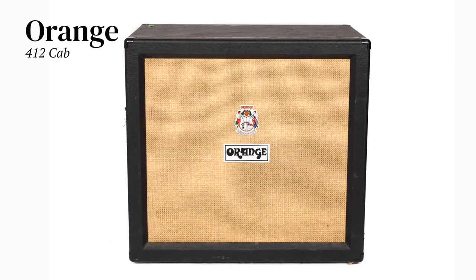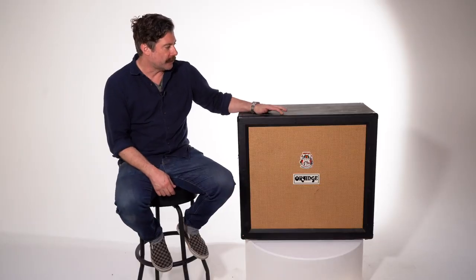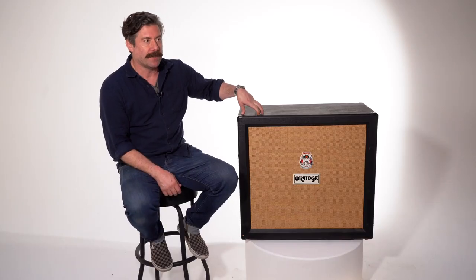This is an Orange 4x12 cab from 2009, the year around which I started working with Orange quite a bit. It's been used on tours in the US and it was used as one of the cabs to record Gold Cobra.